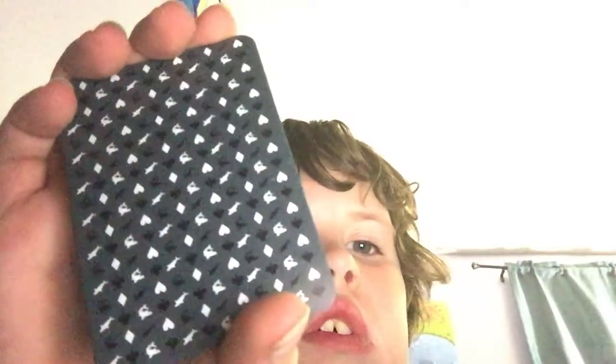I'm going to show you a 3, a 3, a 5, a 5, and a 3. So you see, there's only 2 cards left. See? There's only 2 cards left.